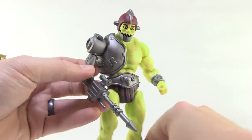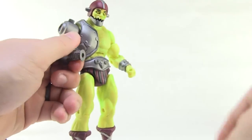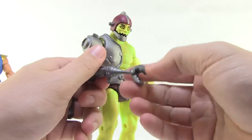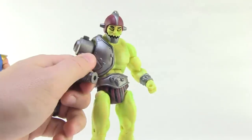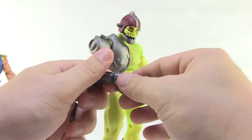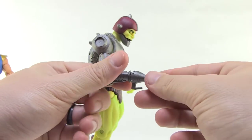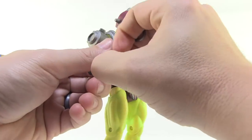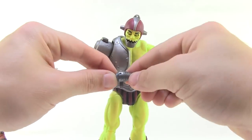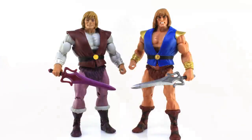Trapjaw comes with the same attachments we've seen before. I've got him with the gun attachment right now, and you can easily pop that out of the peg and swap in the little claw, which does articulate, or put on the hook. One thing I noticed with the hook: the peg is totally not glued onto it at all. When I push it on, the peg stays in there and I have to pry it out. That's something I could probably fix by gluing the peg into the hook. It might just be mine, but it's something to watch out for.